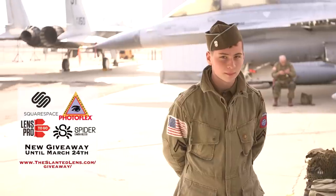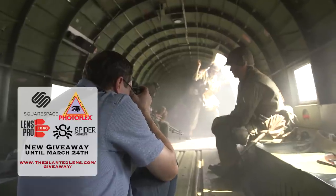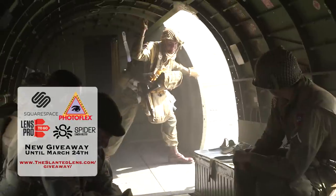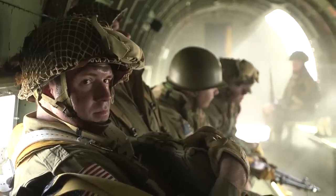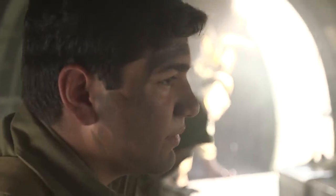We had a great time at Yanks Air Museum in Chino, California. They were wonderful to us and allowed us to come and shoot there — we really want to thank them. Also, the 82nd Airborne, the guys who work out at the Yanks Air Museum in Chino, were also there and were a great support. We really appreciate them as well. It was a great shoot.